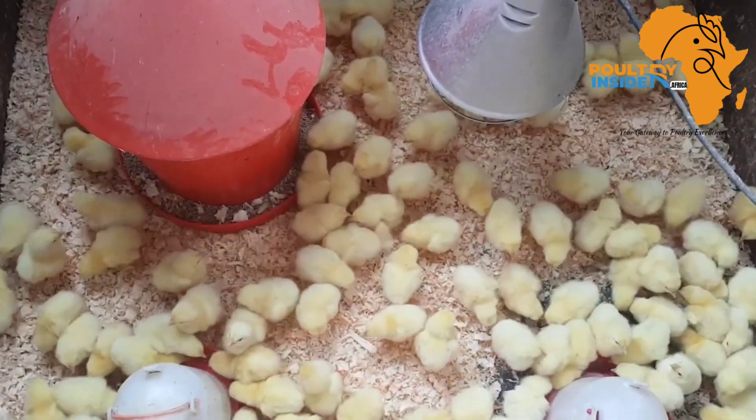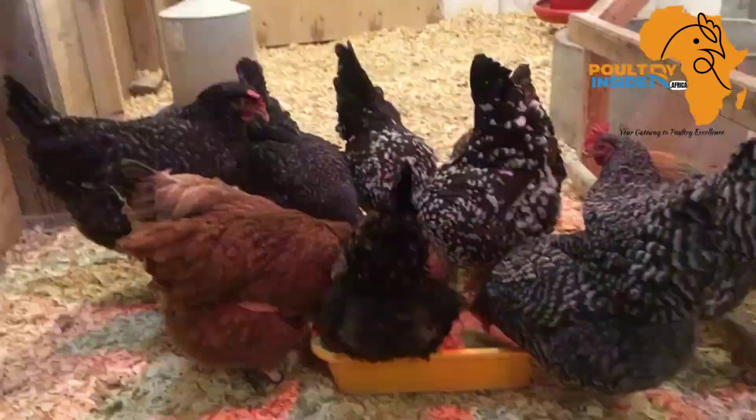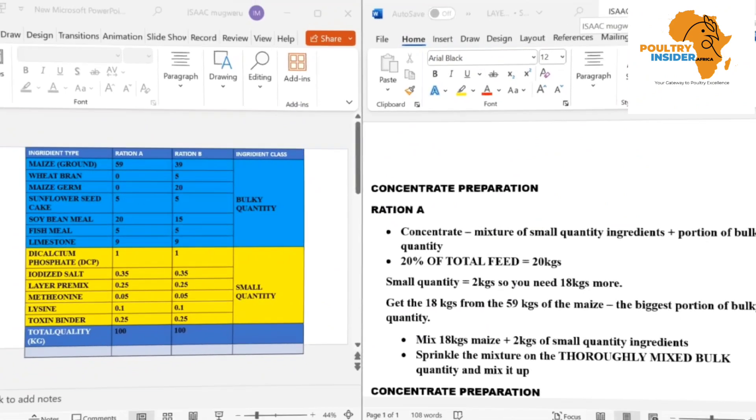This applies for all types of chicken — if you're making the feeds for layers, broilers, or even local chicken. Now, as you can see on the left-hand side, we have the ingredient type.